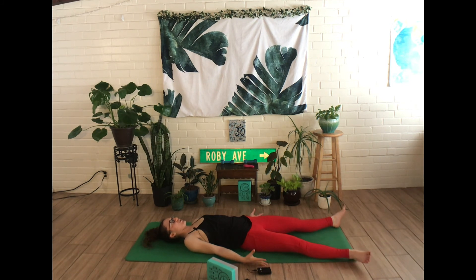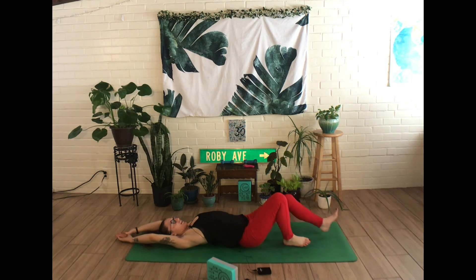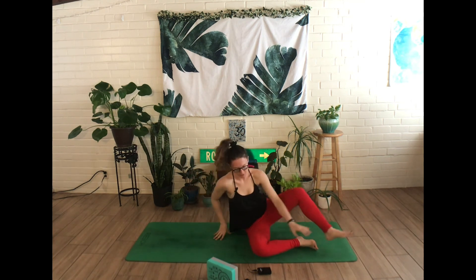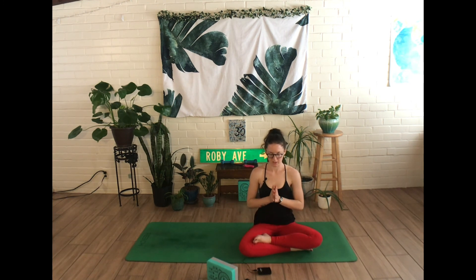Begin to bring energy back to your fingertips and toe tips, maybe reaching both arms up and overhead before bending into both knees and rolling over onto your favorite side. Keeping your eyes closed, slowly press yourself up into a seat, whatever is most comfortable for you, and place your hands on your knees or bring your hands through heart center and take three final grounding breaths together, inhaling through the nose and exhaling to sigh out the mouth in three, two, one. Namaste.